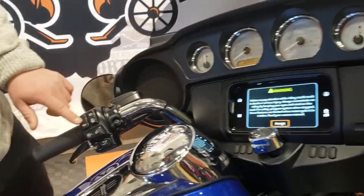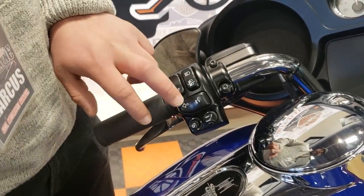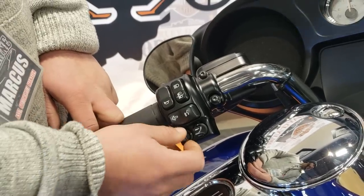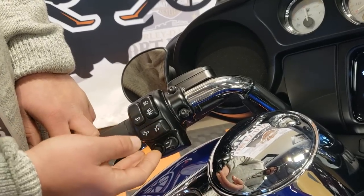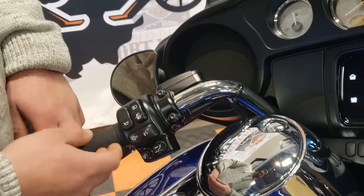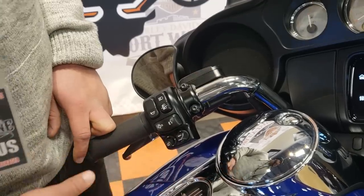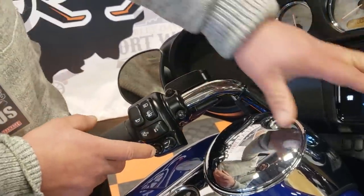Over here on the left handlebar, you've got your horn, high beams, low beams, and left-hand turn signal. This button here is going to turn your volume up, turn your volume down. Left and right are going to either scroll through your stations on the radio, or if you're listening to another media device, it'll change the songs. So volume up, volume down, station seek left and right. If you press this button in, it'll take you to the home screen.